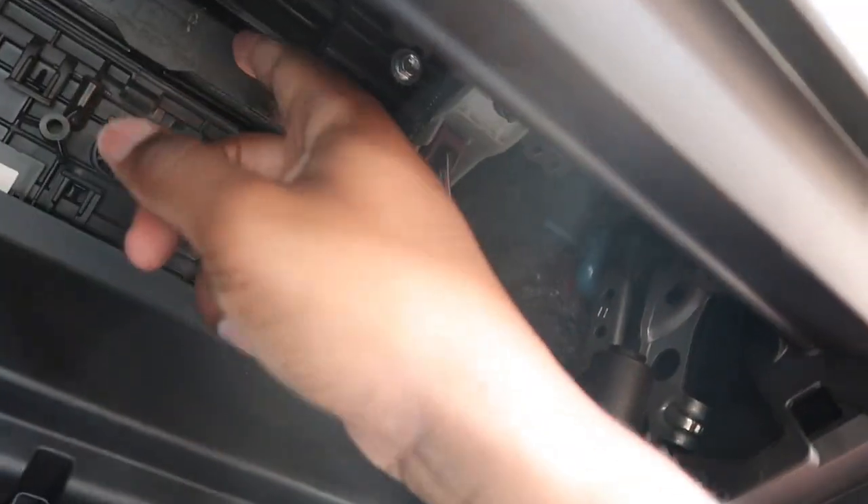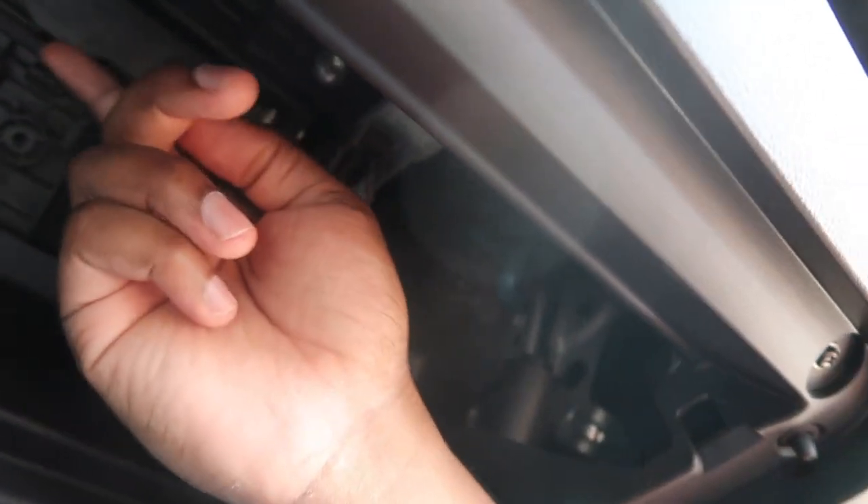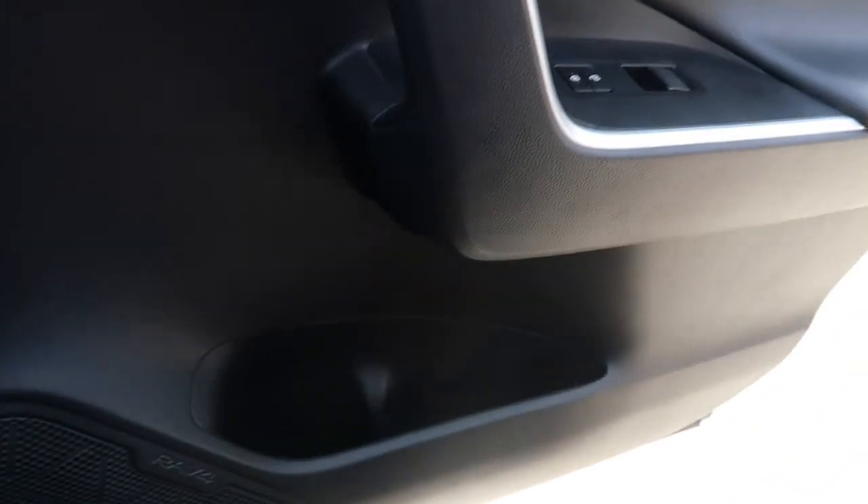Then all you gotta do is literally take this bad boy out. There we go — oh it's dirty! And then here I want to show you my new one that I bought.